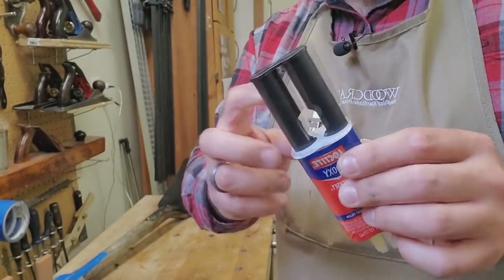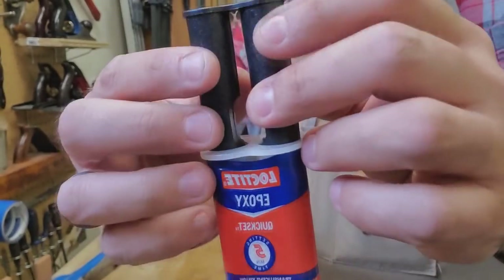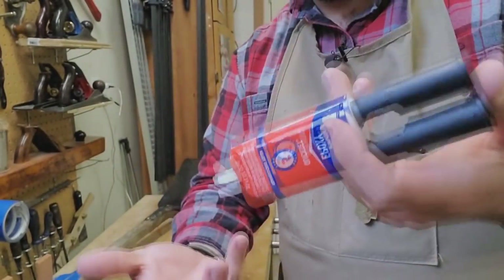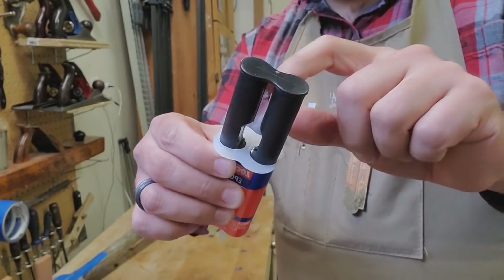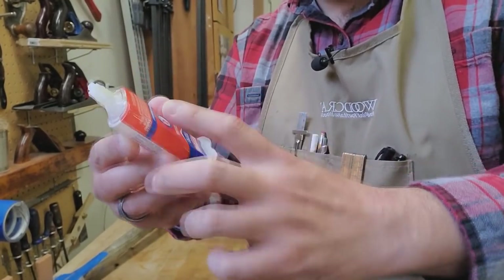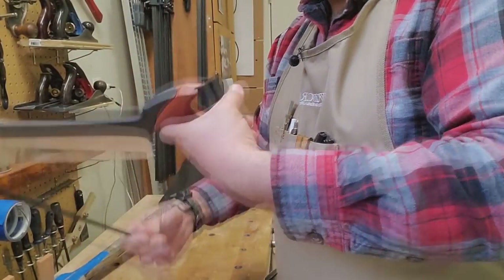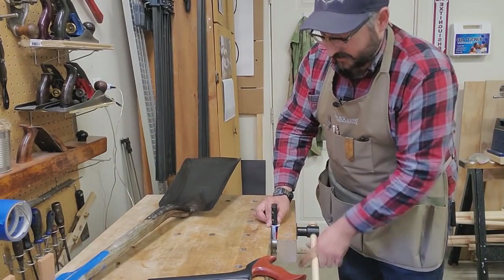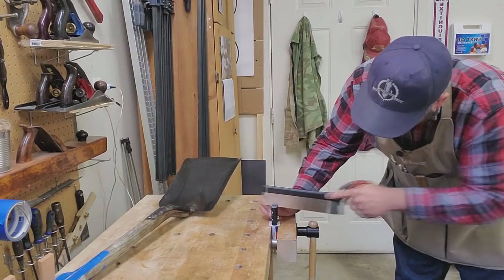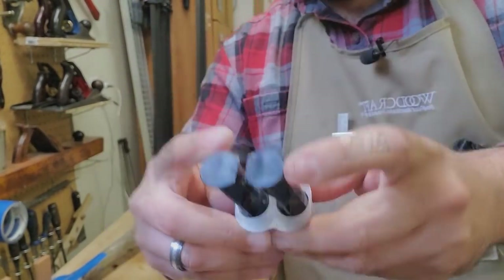My first tip before you start using epoxy: these manufacturers have these connected plungers so you can get even amounts, but it never seems to work evenly and it completely removes your ability to dial in your ratios. So if there's an air bubble on one side and you get a lot more on the other, you can't make up the difference. What I always do when I get one of these new containers is stick it in my vise — I've even used my bandsaw before — and just cut these plungers free of each other so I have independent control of my mixing.